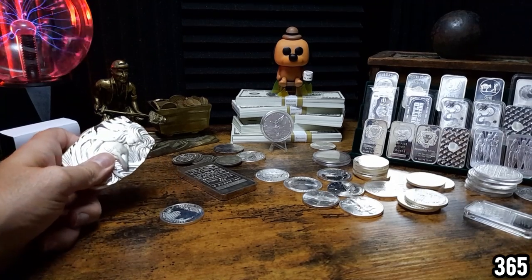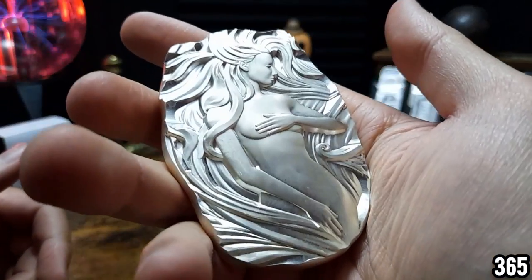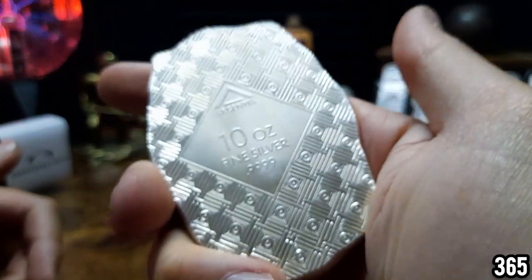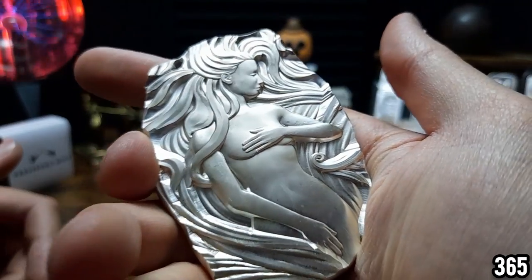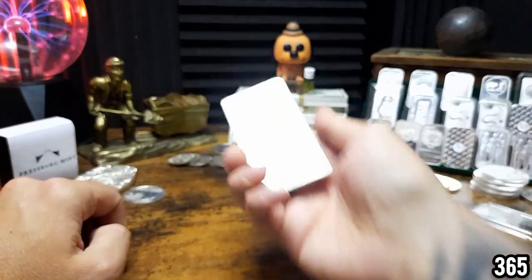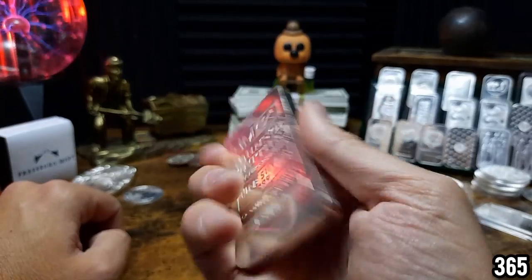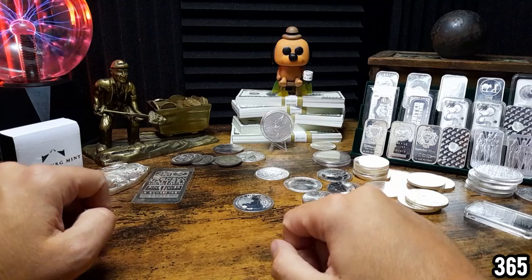Today's video is going to be an unboxing, and it's going to be something I'm not exactly sure what it is until I open it. Like many of you know, I've got a backlog of parcels to unpackage from when I went away on holiday. It's actually quite cool because it's a surprise for me at the same time — I don't know exactly what it's going to be until I unpackage it. But let's get into it.